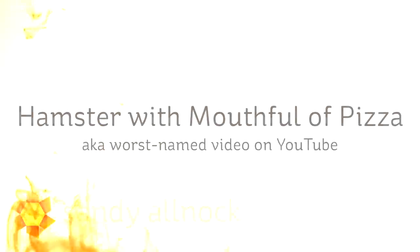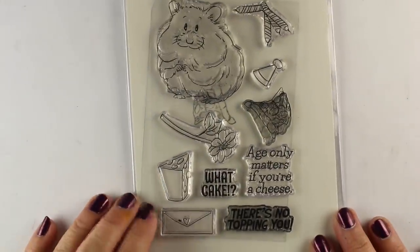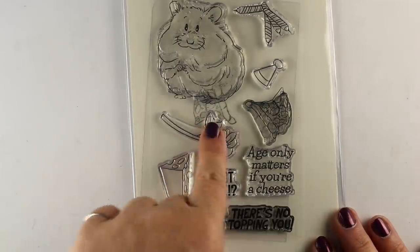Hi there, I'm Sandy Allnock, artist and paper crafter here on YouTube with a video I'm calling 'Hamster with a Mouthful of Pizza,' which may mean that this is the worst named video on YouTube because nobody is going to search for that on YouTube to find this video. But there you go.